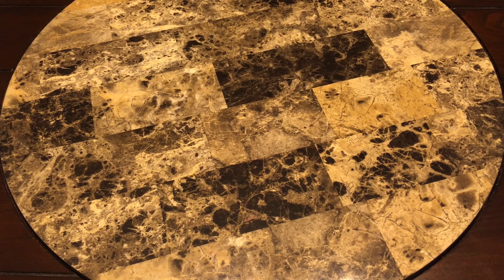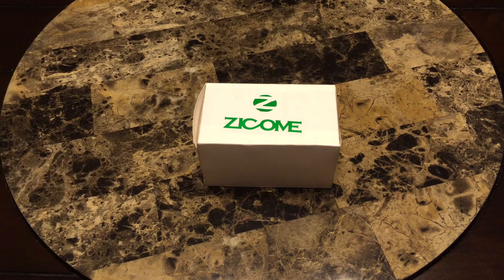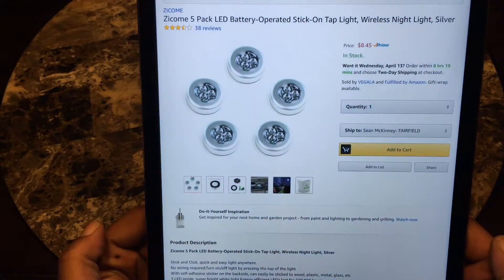The first product I want to start with is the Zycom LED battery-operated stick-on tap light. The reason I purchased these is simple: I have me and my boys sitting around drinking, they don't want to drive home, they pass out on the couch. And I get off very late — when I walk in the house sometimes she's sleeping on the couch and I don't want to wake her by turning on all the lights. I got it from Amazon, of course — that's my spot.